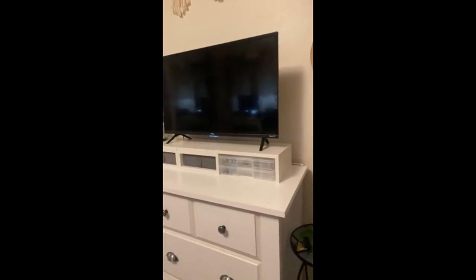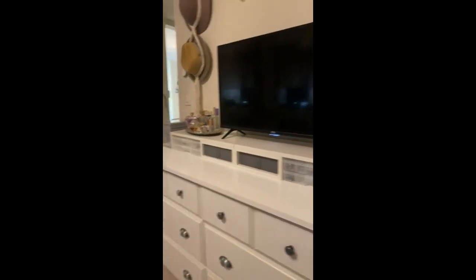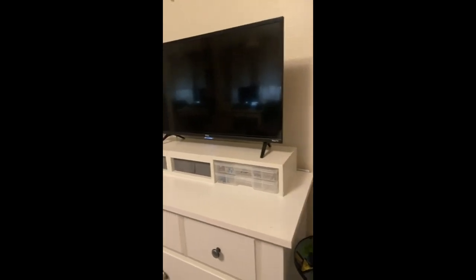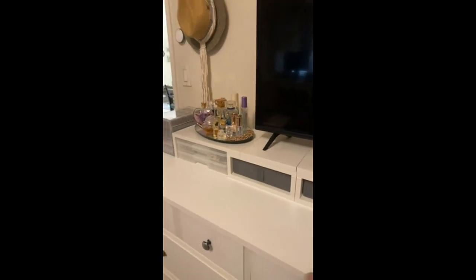The double monitor riser arrived today and I put it together in probably less than 15 minutes. It was very easy — just use wooden pegs. Pro tip: use some Gorilla Glue inside the holes for the pegs. And it fits my TV.